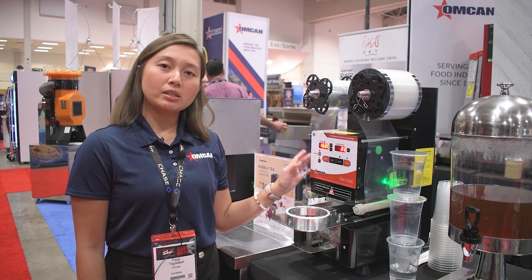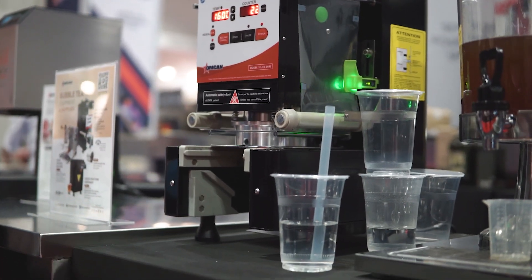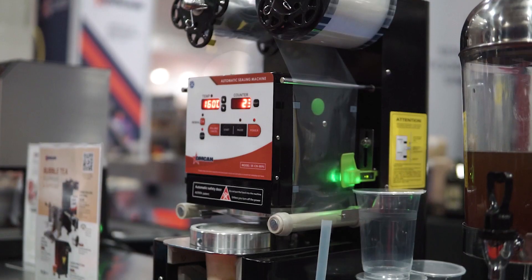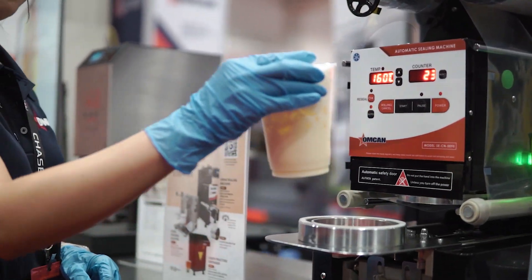This machine can seal paper cups, PP, PE, and PLA cups. This unit also comes with an extra ring that can seal a 3.5-inch diameter cup.